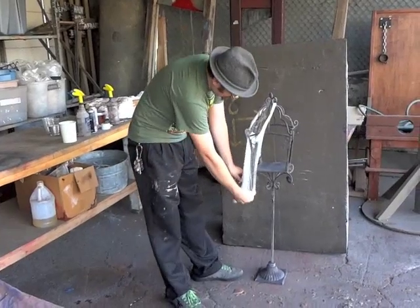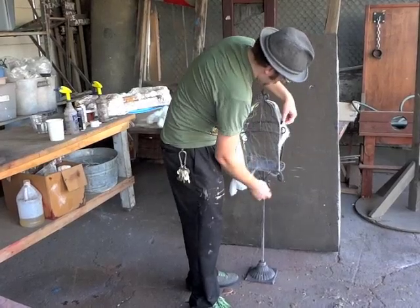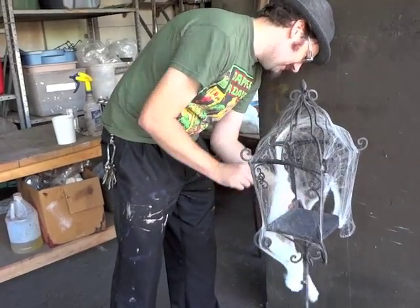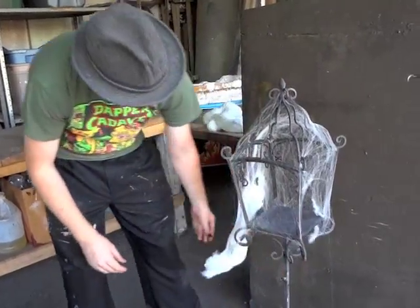I'm doing a candelabra, but you can really just do this over anything. I'm just using any candelabras — look good cobwebby. First step is just cobweb it like you would.